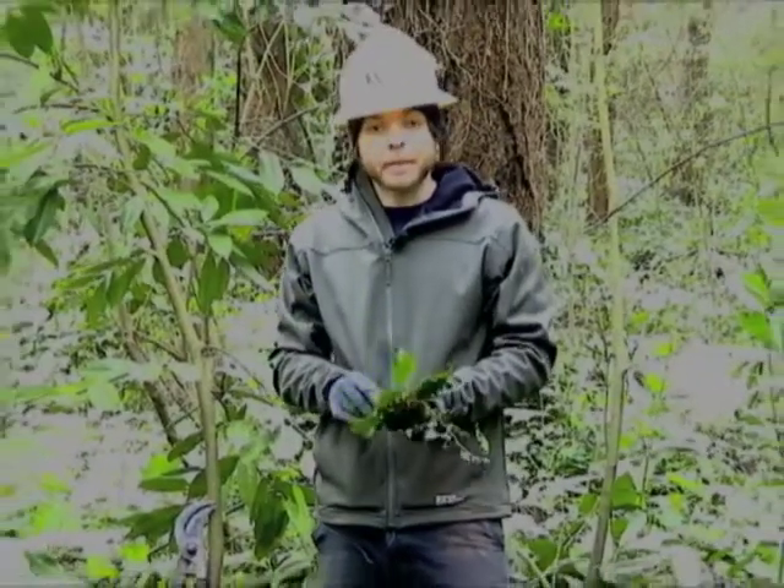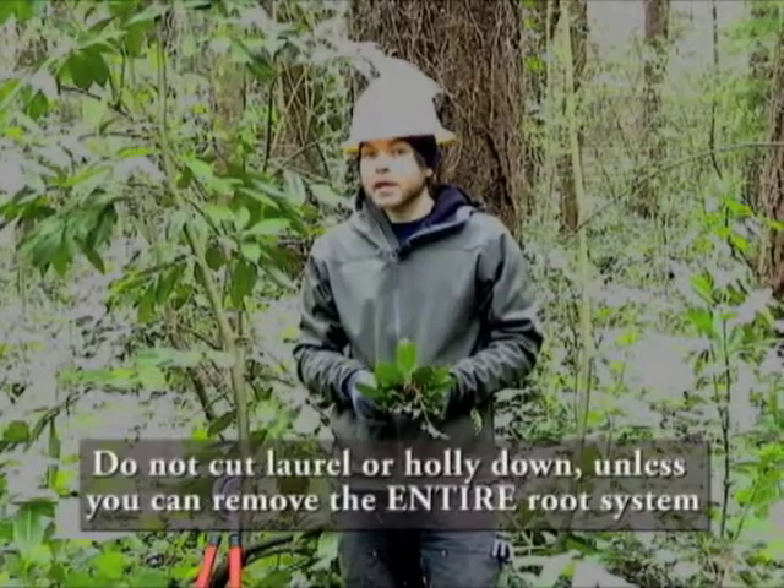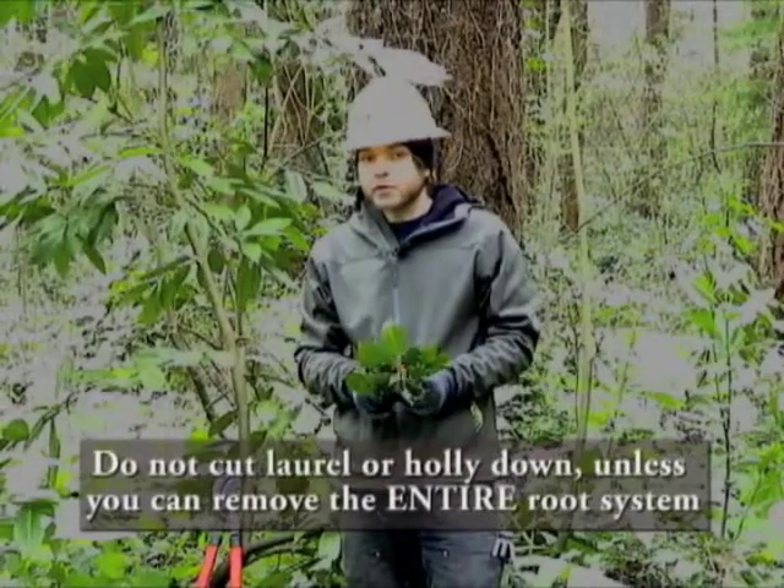An important thing to note about both these plants is that you should not cut them down unless you can remove the entire root system with it.